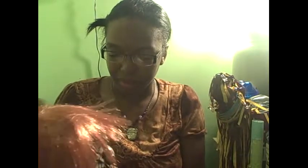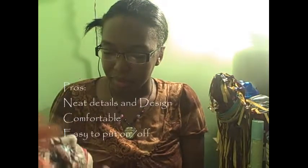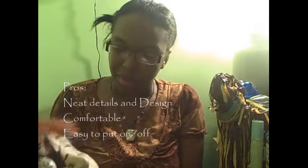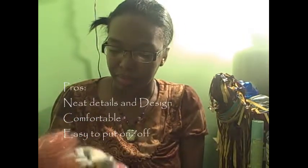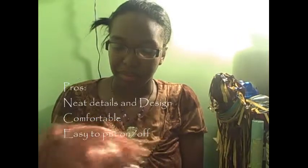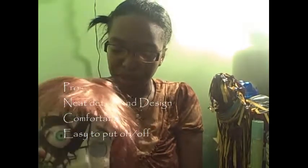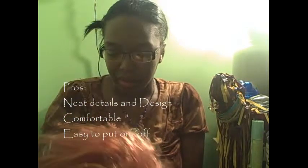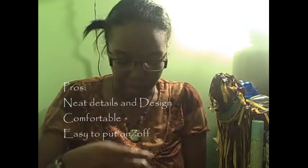Alright, let's take this off. Now for critique — I'll start with the pros. It's a neat design, neat details pretty much. This mask to me is very unique — it's a unique addition to my collection now. Comfortable inside. Easy to wear.